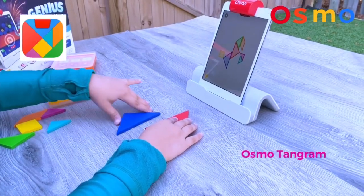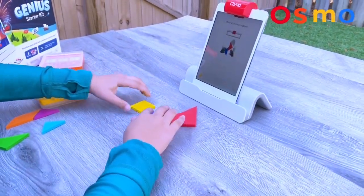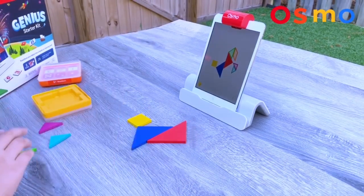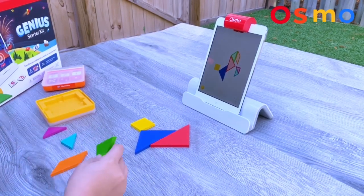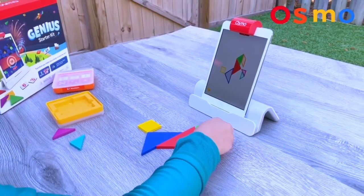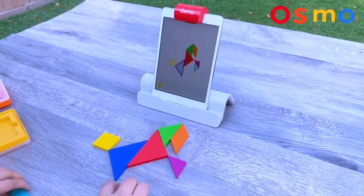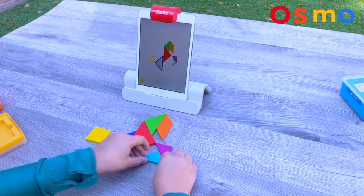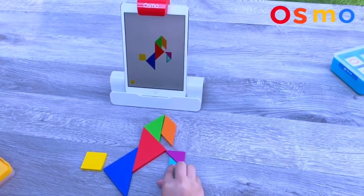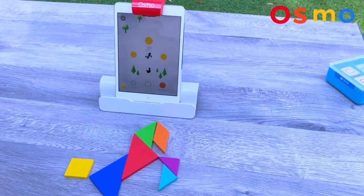We place a red one, then a blue one, and then a square. Now we have to add this triangle this way, then we have this parallelogram and we add it this way. Then we have this purple triangle right here, and a blue triangle. Everything is detected except the blue one — I see my mistake, I have to turn it this way. We did it! It's a horse. This game is super fun.